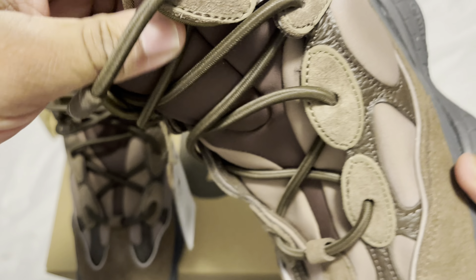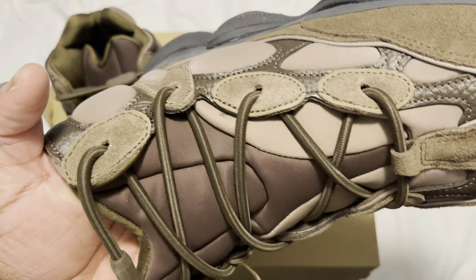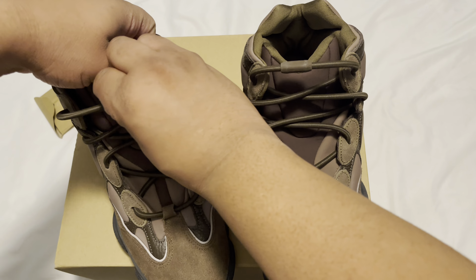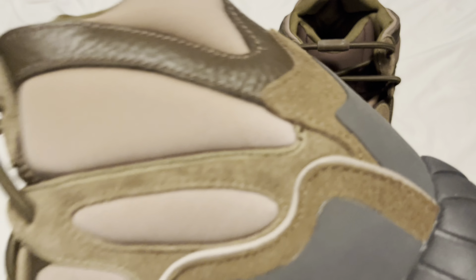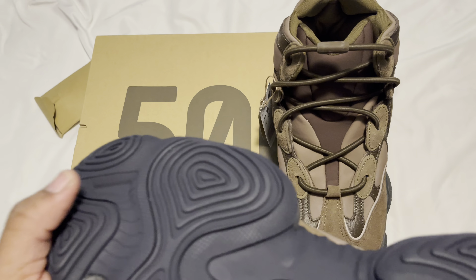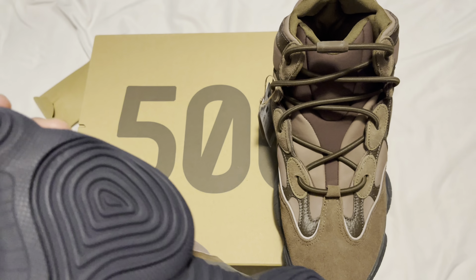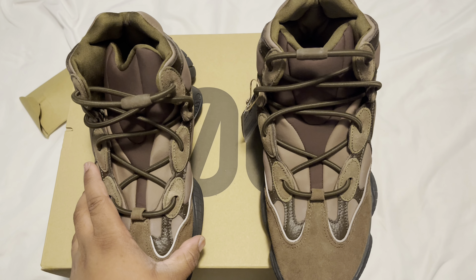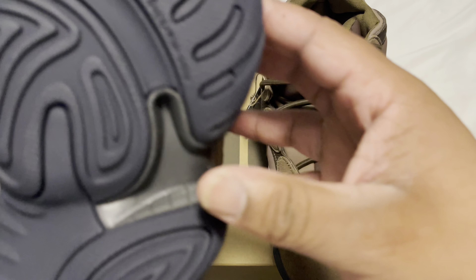You don't gotta worry about tying the shoes, but if you want you might wanna adjust it yourself — you could cut the shoe strings and make it tighter. This looks real nice. I'm not gonna do an on-foot for this review, but 500s to me personally fit true to size. I always would get a size 11 and a half and it'd fit perfect, but it depends on your feet.